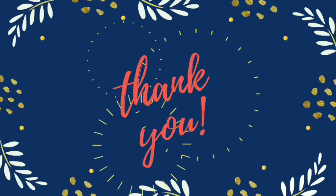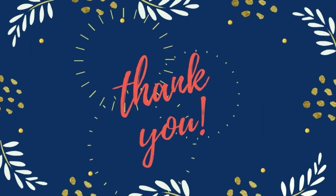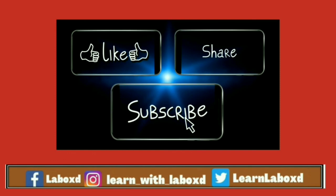I hope you all enjoyed watching the experiment. Thank you for watching. Please like and share, and do not forget to subscribe to our channel to watch more experiments. See you in the next video.